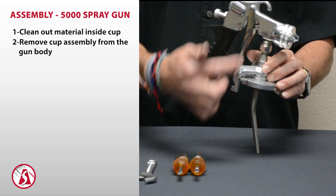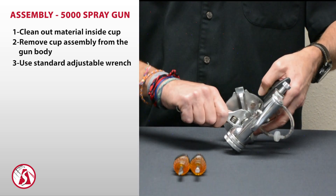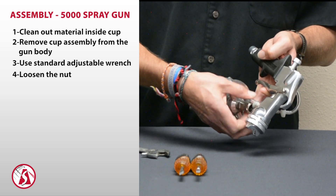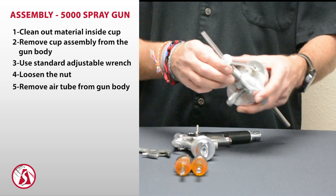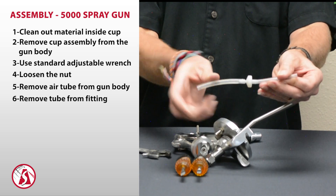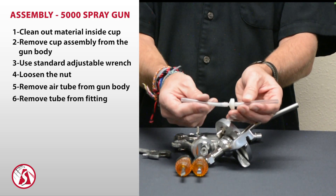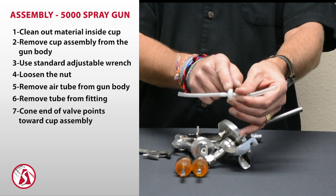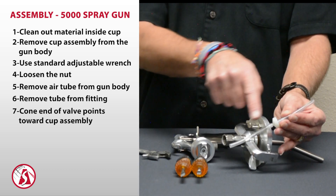Next, remove the cup assembly from the gun body itself. For that we'll need a standard adjustable wrench — just loosen off the nut. Once the nut is loose, grab the plastic tube and pull that off, then remove the tube from the fitting. That'll leave you with the air feed tube and the one-way valve in the middle. This valve allows air to go one way into the cup and prevents material from going back up. Make sure the coned end of the valve is pointing towards the cup assembly — that denotes the direction of airflow.